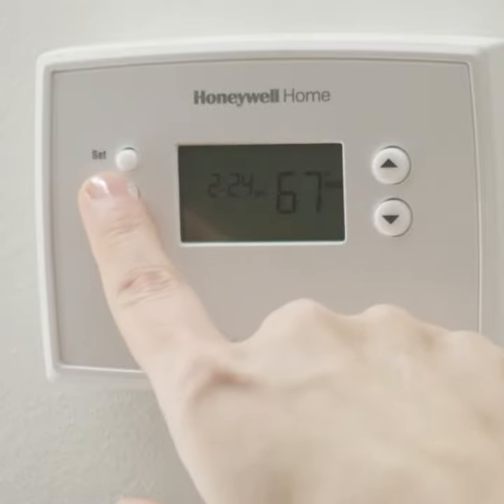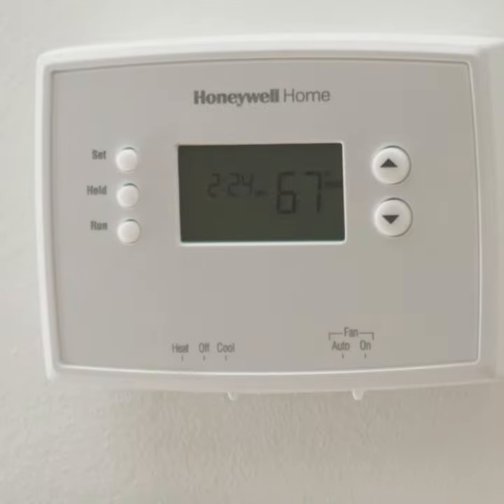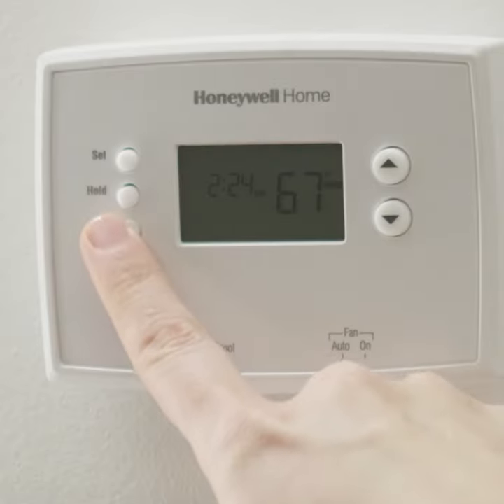By pressing hold on your thermostat, it will lock in the temperature it's currently at until you change it again. When you are ready for your normal schedule to resume, simply press the run button and return to your typical programming. Pretty nice, right?